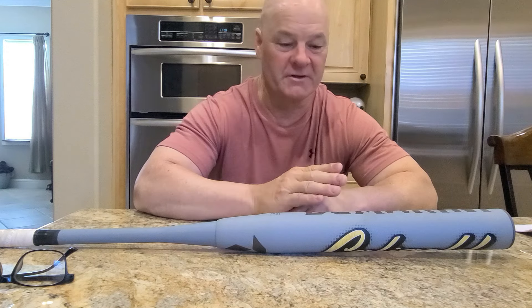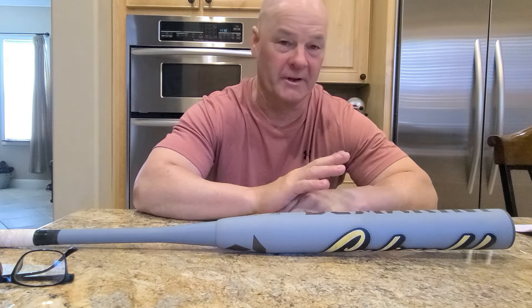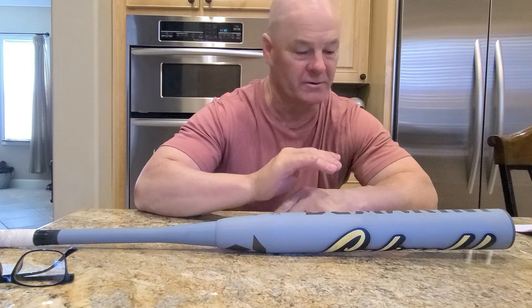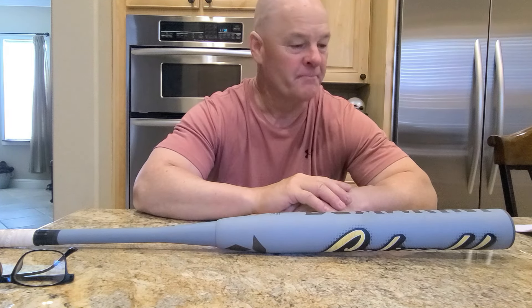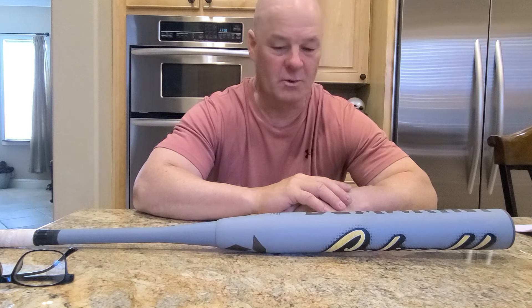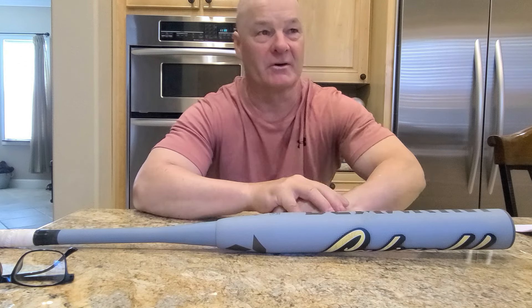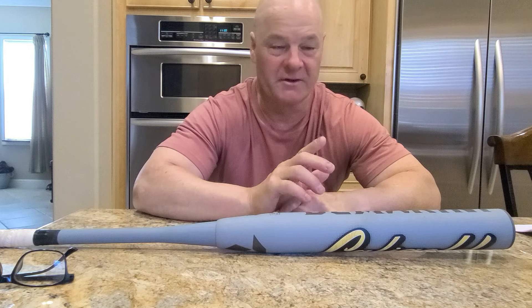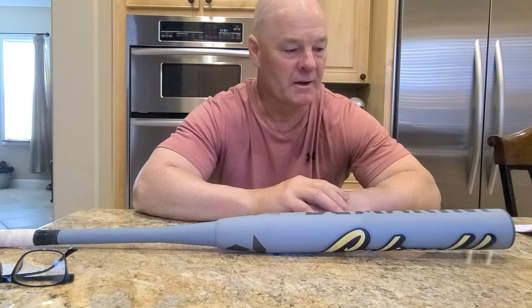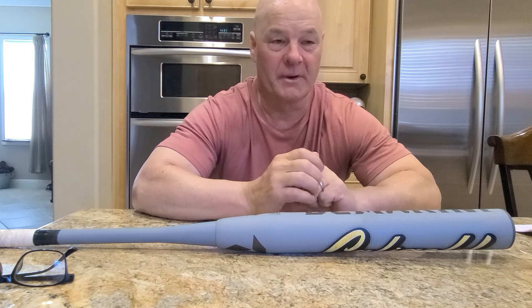A mid load makes sense because it covers everybody — whether you're a home run hitter or a gap hitter. There's more weight out on the barrel, and all you have to do is change your swing a little and you can hit a home run, or swing level and hit hard line drives. I swung it this morning and didn't get an exact count — I only hit one round because I want to load these videos and make this one.